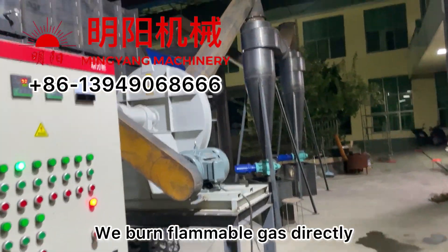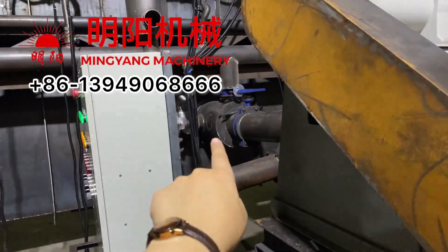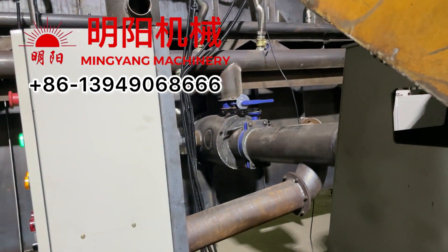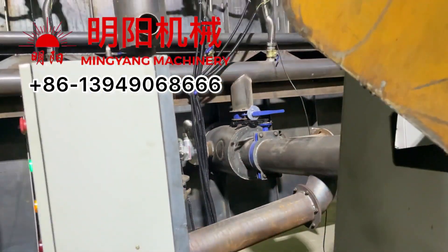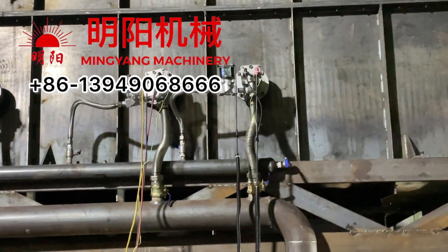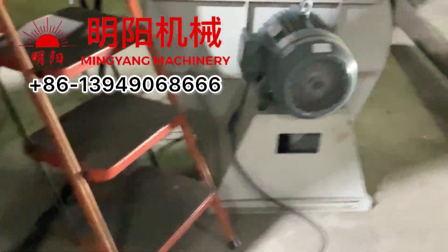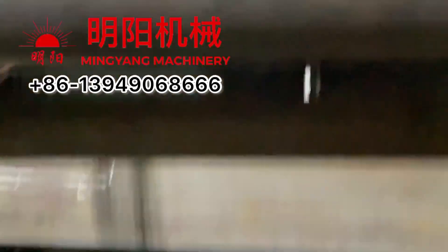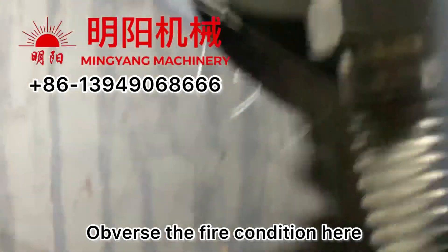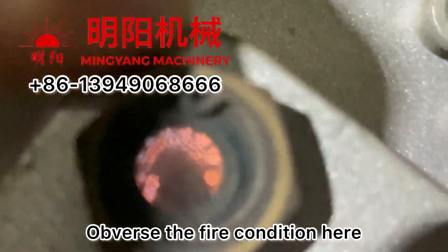We burn the flammable gas directly here. This is the special design carbonization ignition burner. This is the flare — we can monitor and track the fire or preheating here. We can also monitor the fire or preheating from this observation point.